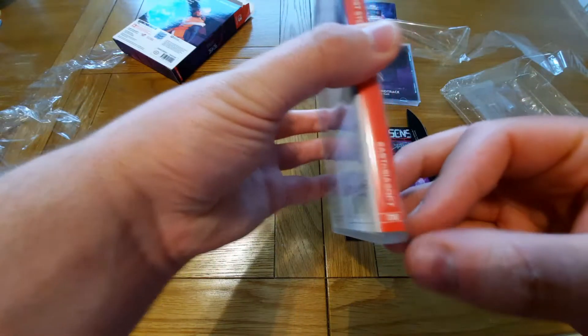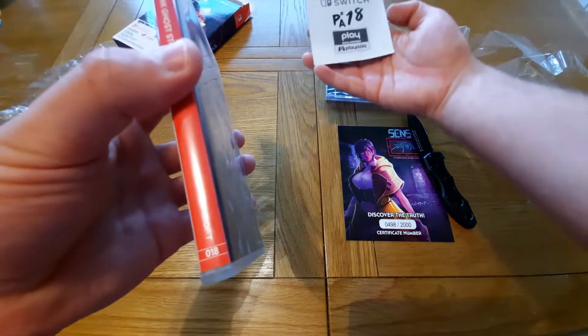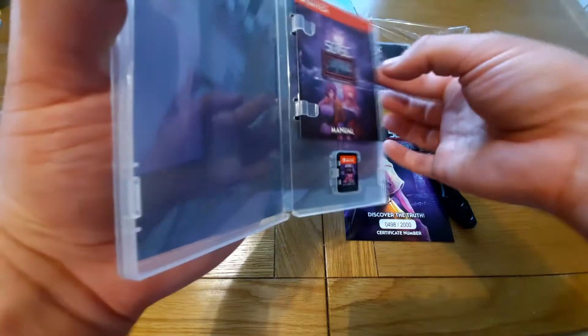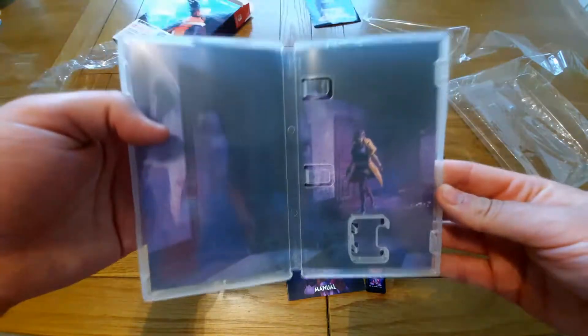That says 18 on it — I'm not exactly sure what that's for. Play Asia's 18th release, so that could be their 18th release — I'm not 100% sure of that. Anyway, we open the game and inside you've got the manual, we have the cartridge, and we have some art there.